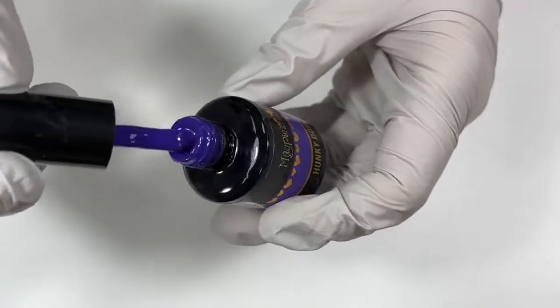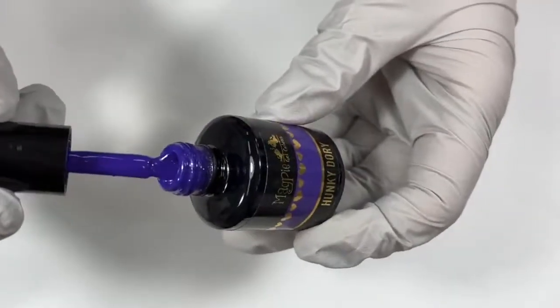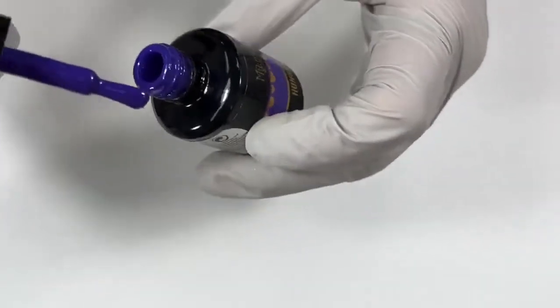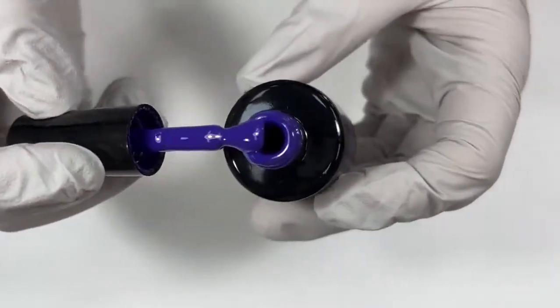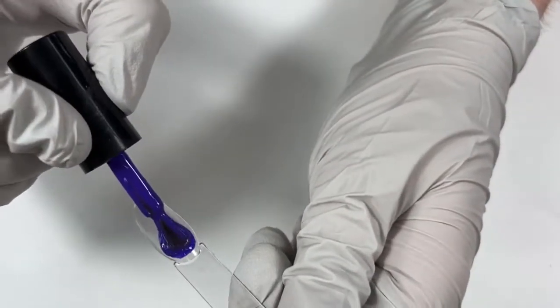Some of us like Hocus Pocus and some of us like blood and gore. I'm more Hocus Pocus-y, and that's okay. Good old Hunky-Dory — this is just kind of like a lighter version of Shrinking Violet. That same kind of ultraviolet purple, but I feel like this one has a little bit more blue to it as well. This one is a great fall color.